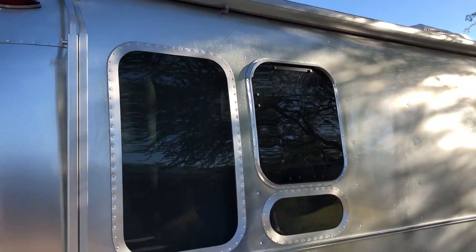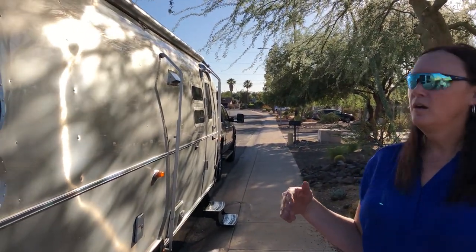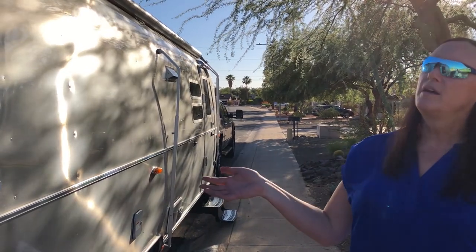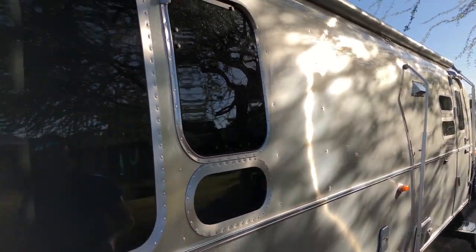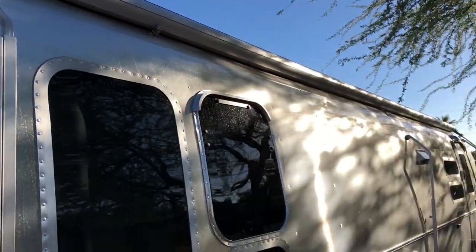It has Corian counters. When you order a Serenity, you can do a little bit of customization. One of the things you can buy is an electric awning — we chose not to do that. I was convinced when I bought the Airstream that it would just be another thing that would break and go wrong.